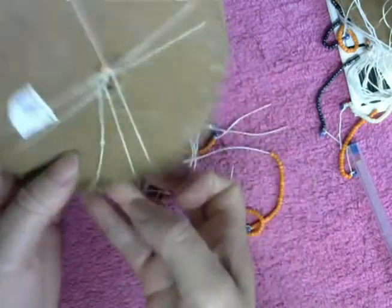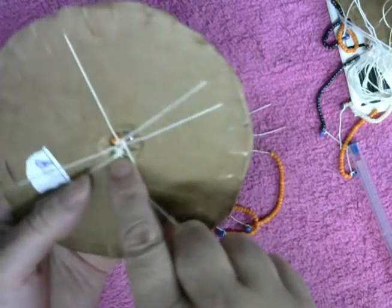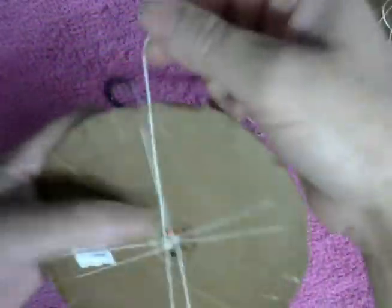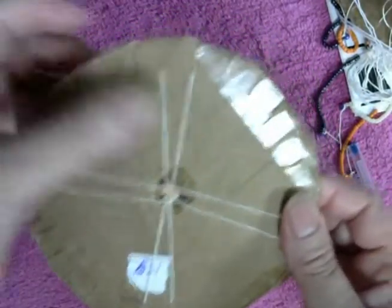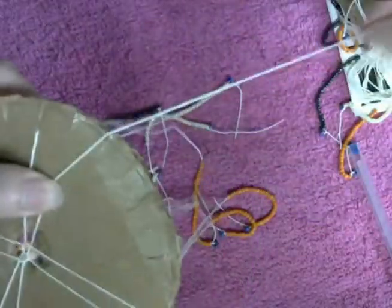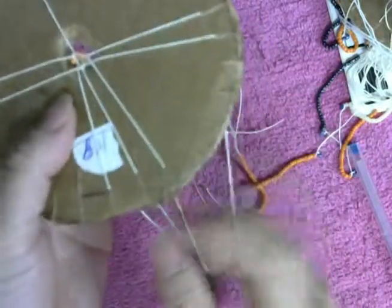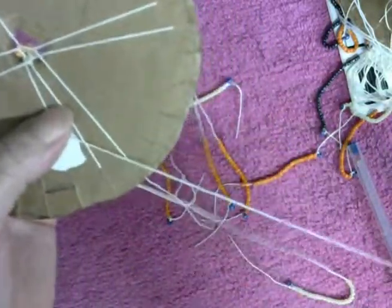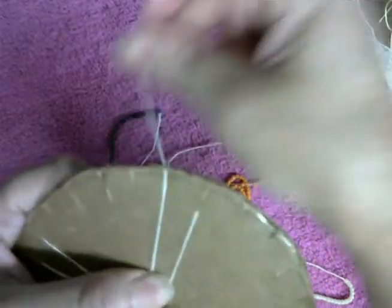Si les digo lo contrario, perdón — a veces me equivoco. Agarro la de la izquierda, meto la cuentecita en el centro, subo la hebra a la izquierda, le doy la vuelta hacia la izquierda, agarro la de la derecha, bajo la cuentecita al centro. Agarro la de la izquierda, bajo la cuentecita hasta el centro, pongo la hebra a la izquierda, le doy la vuelta hacia la izquierda.